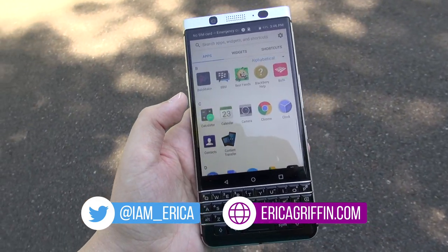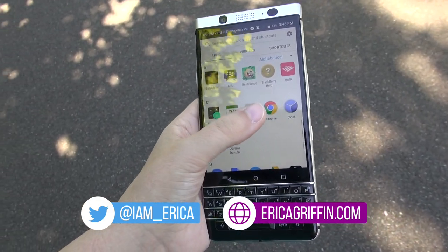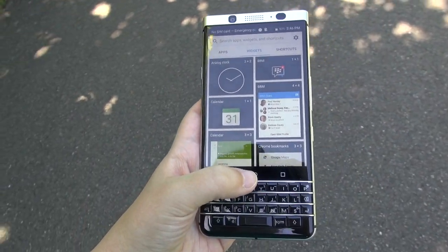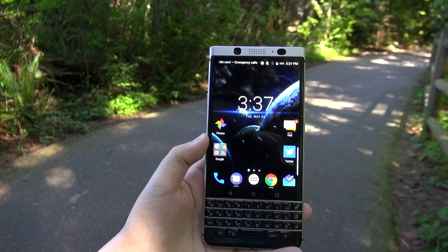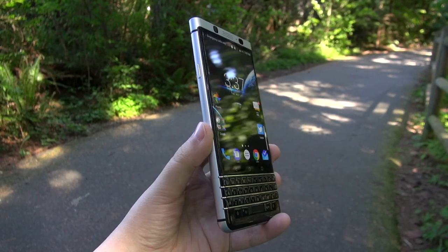Hey everybody, this is Erica the Technology Nerd who likes to film stuff, and it is time for the full review of the BlackBerry KeyOne. I have used this device for several weeks now, so here are my thoughts. First, let's introduce you to this unique-looking phone and take a look around it.